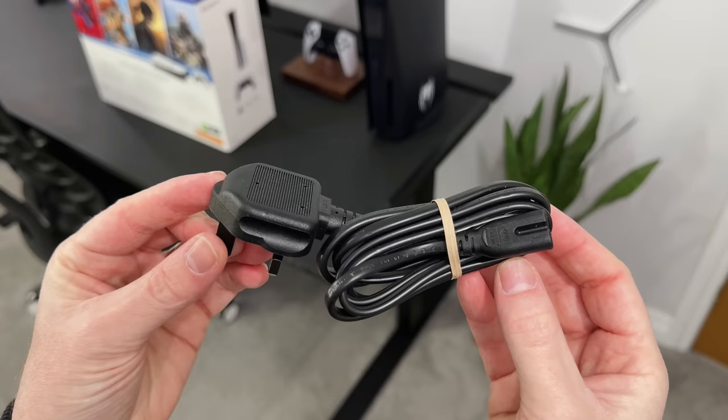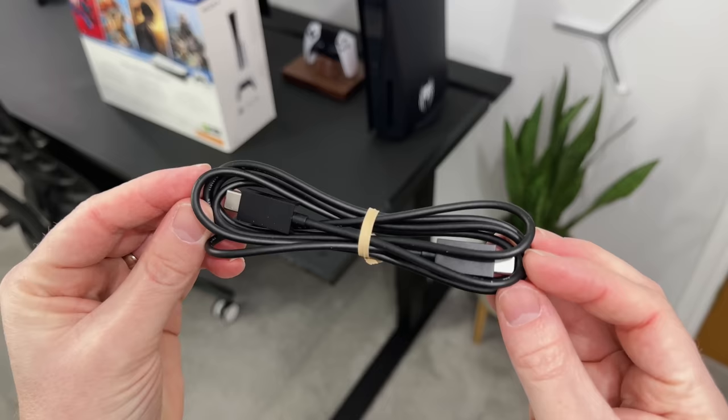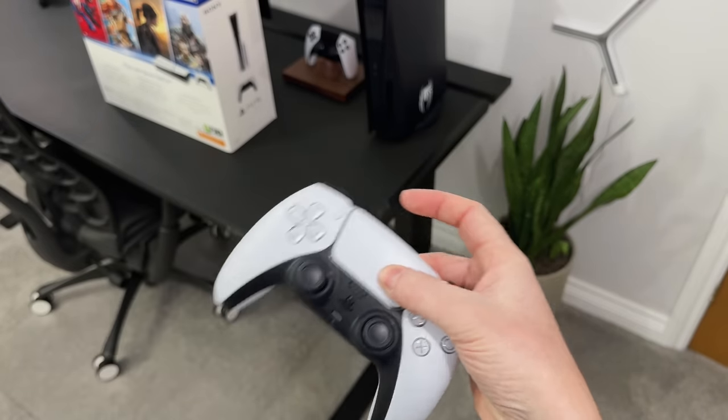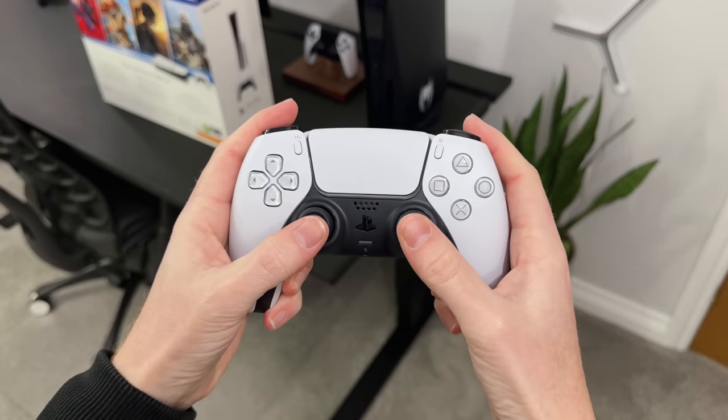Inside we get the power cable, some little plastic feet, a USB-C charging cable and an HDMI 2.1 cable. We also have the standard white DualSense controller, which is exactly the same as what we've seen before.